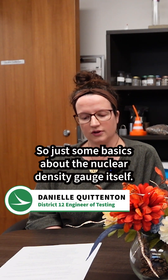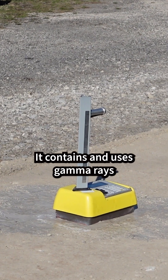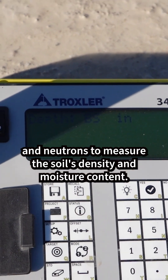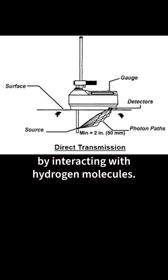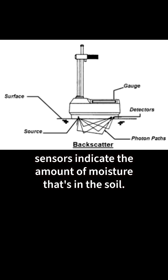Some basics about the nuclear density gauge itself: it contains and uses gamma rays and neutrons to measure the soil's density and moisture content. The neutron rays are slowed down by interacting with hydrogen molecules. The speed at which these neutrons are read by the gauge's sensors indicates the amount of moisture in the soil.